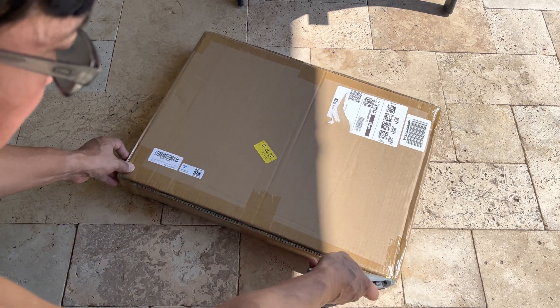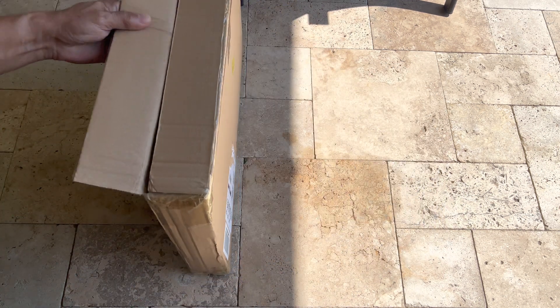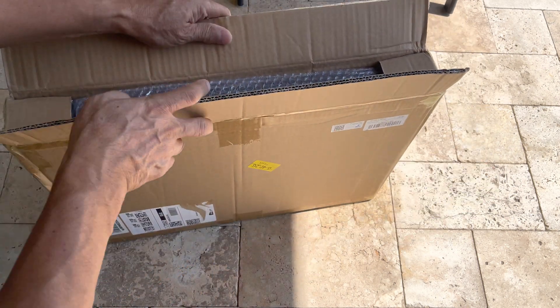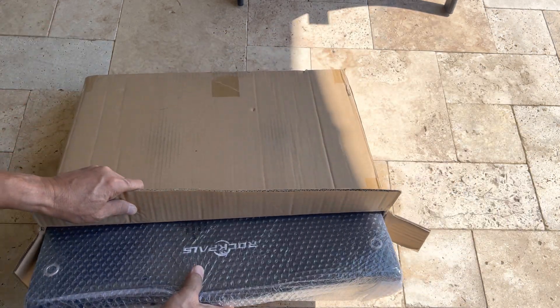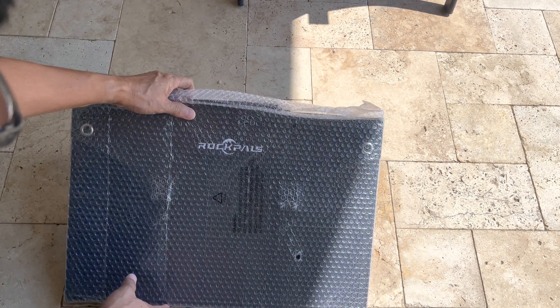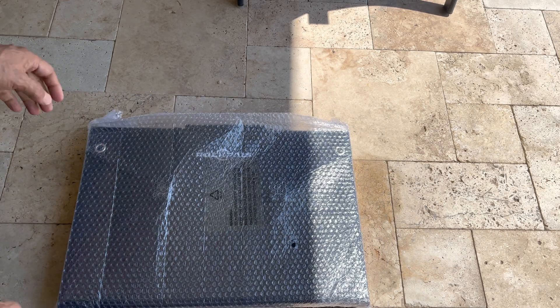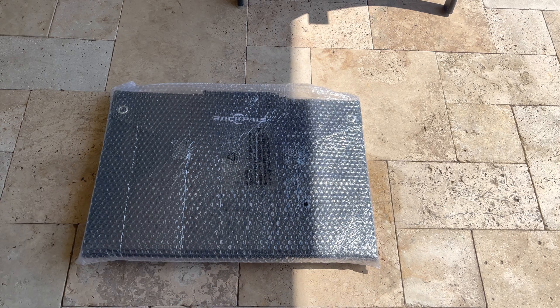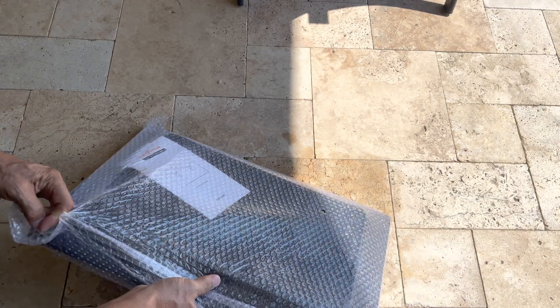So what we have here is a solar panel. I bought it on Amazon — it was on a lightning deal. It's the brand Rockhouse. It's a 110-watt solar panel, and it comes with this nice bubble wrap.